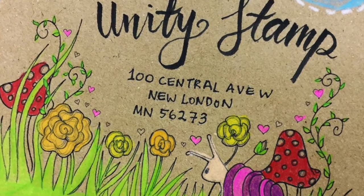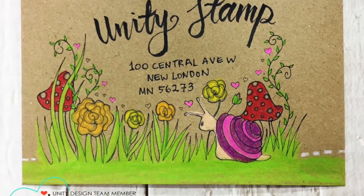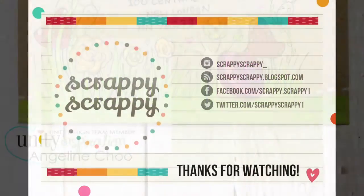Here is my finished envelope, fully decorated with the new mail art Unity Stamp. Do check it out yourself, and thanks for watching. Bye!